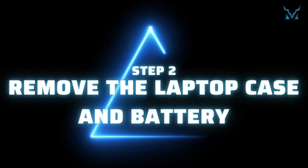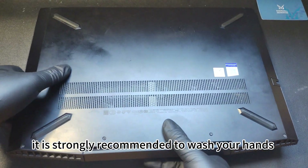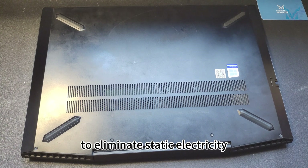Step 2: Remove the Laptop Case and Battery. Before disassembling the computer, it is strongly recommended to wash your hands or wear gloves and an antistatic wristband to eliminate static electricity.